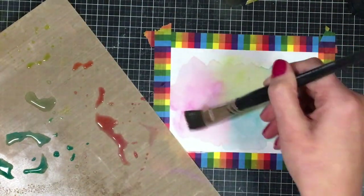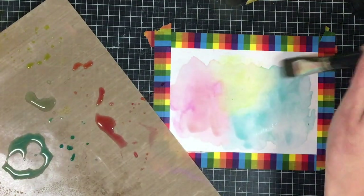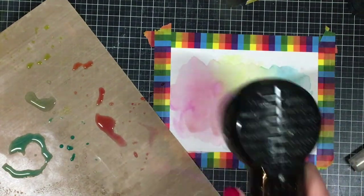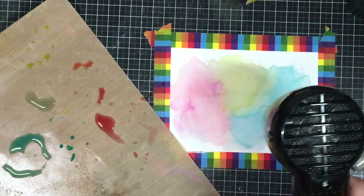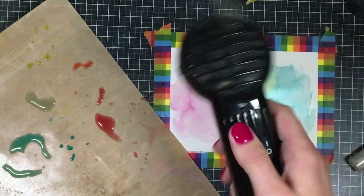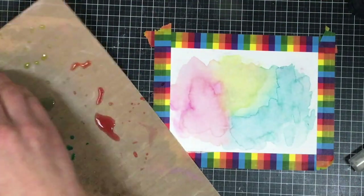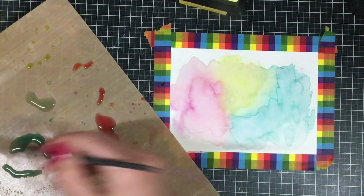It's not really necessary to use a full card panel — it just depends on how big your die is that you want to die cut as the window. I did cut this down quite a bit when I was finished. I'm just going to dry it again, and you can see those really cool watercolor effects where it's drying and making those lines. I personally really like that look — I know some people try to avoid those lines but I think they're really pretty. And since it's going to be a window, I'm not going to see every little detail of the watercolor anyway.